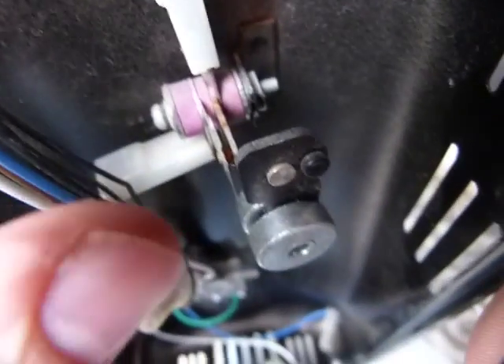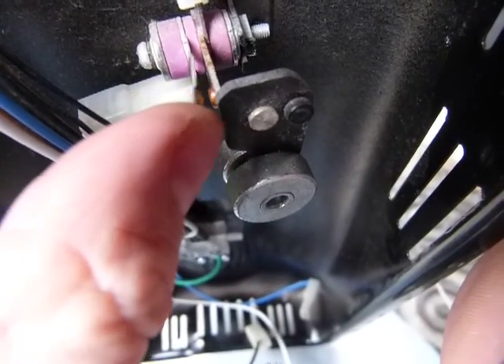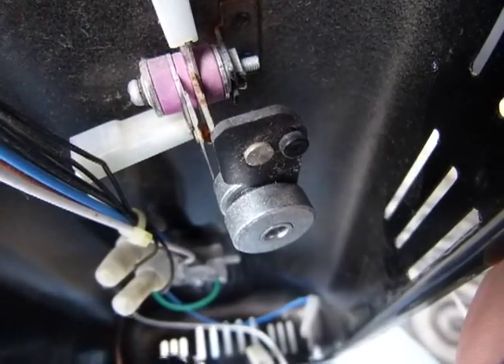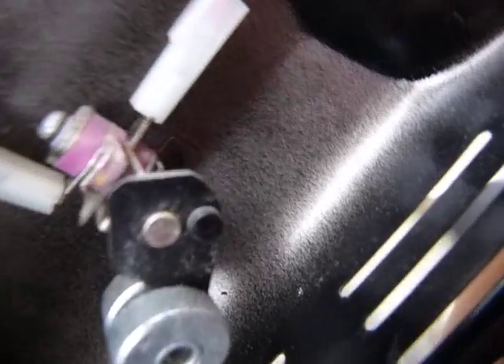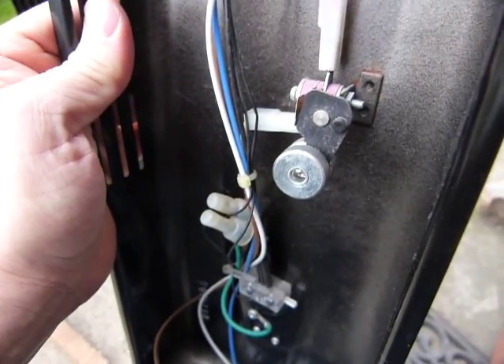I'm gonna hold the camera this way — there, okay. So that's how this tip-over switch works: it tips over like so, this cam forces these plates open, and then no electricity is going through the wires. That's all.